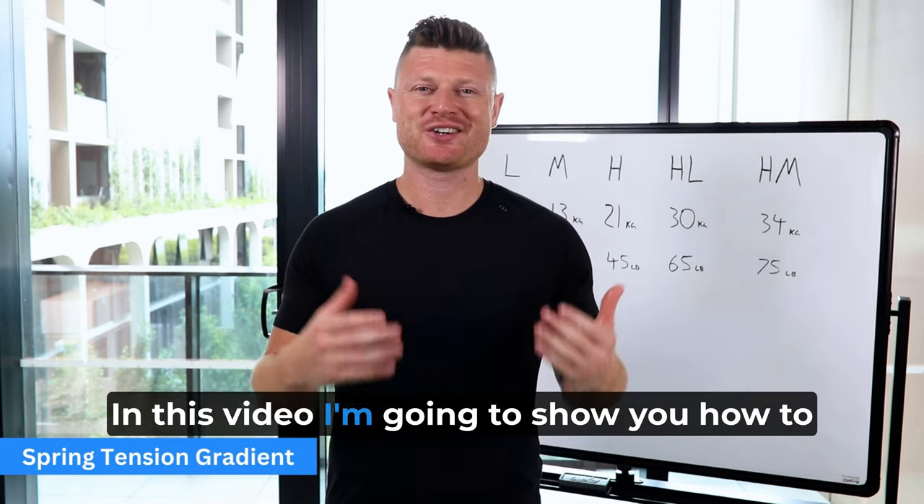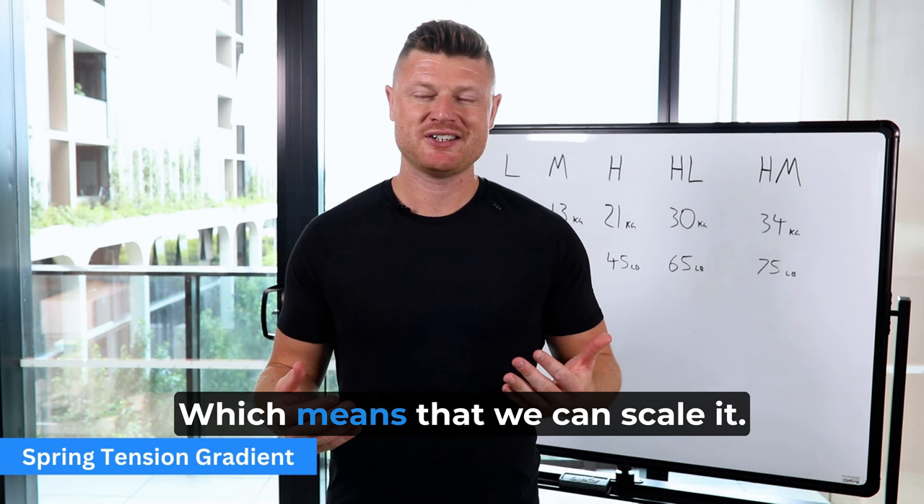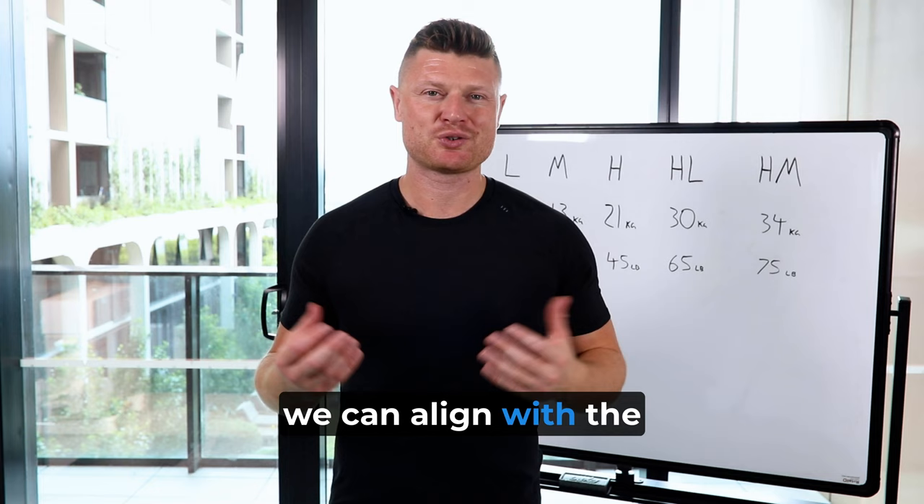In this video, I'm going to show you how to organize spring tension into a gradient, which means that we can scale it. This system means that we can align with the training principle of progressive overload, and that will enable our clients to get stronger.